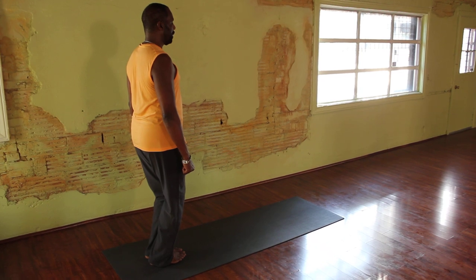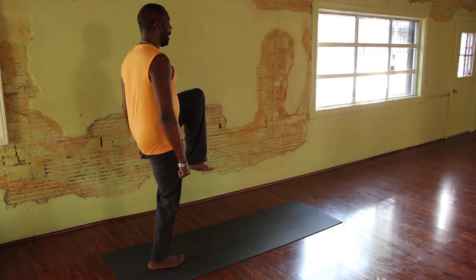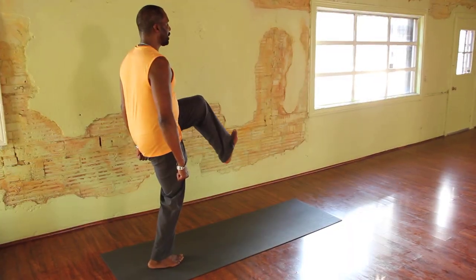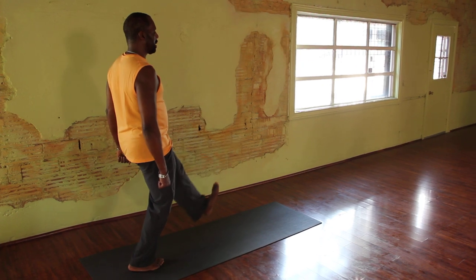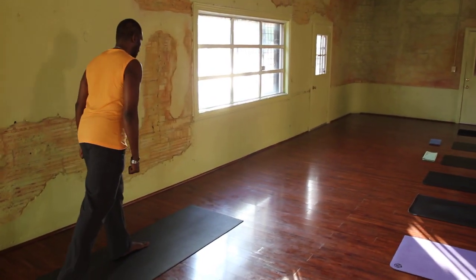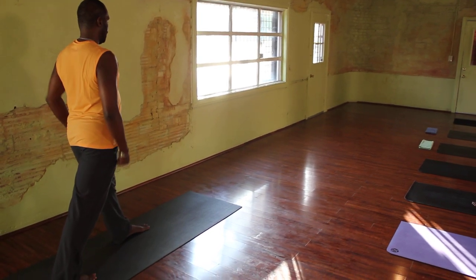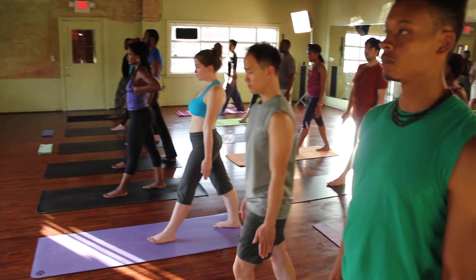Shift your weight into your right foot and as you inhale, lift your left foot up. As you exhale, extend your heel — feel that thigh muscle working. Heel comes to the floor. Adjust your feet, find your balance, and then open up your hands. Back to your flat palms.